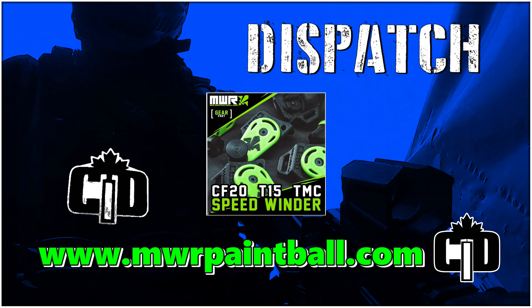If you're interested, check out MWRPaintball.com where you'll find the Speedwinder and a lot of other great accessories for your magfed needs.